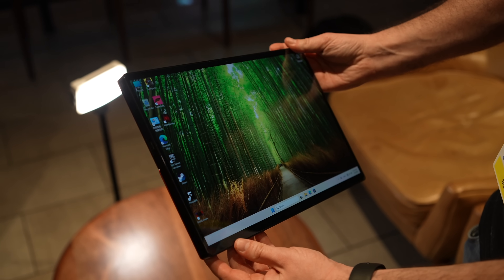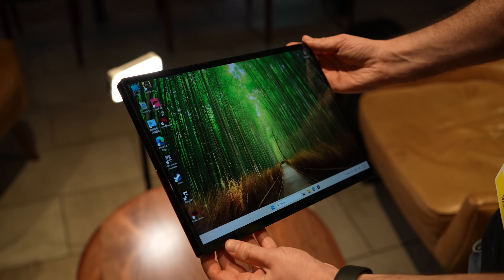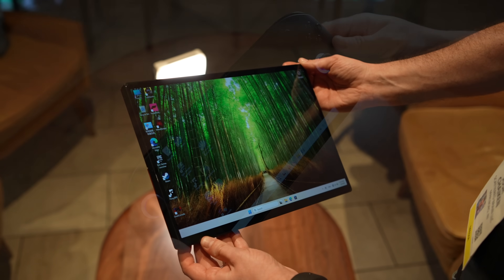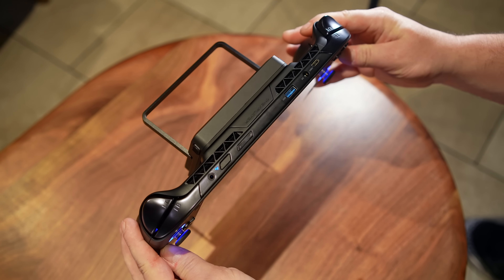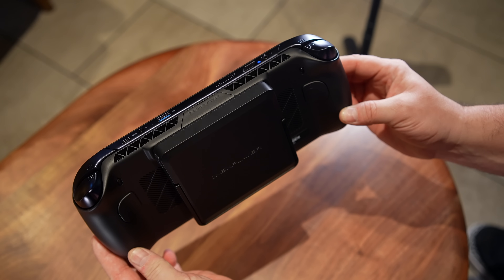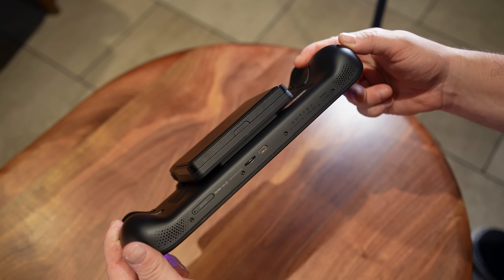As CES wraps up, they're going to be shipping both of these devices to me, so keep an eye on the channel — I'll have full videos on both of these. But the first one I wanted to start out with was the Apex, and we've seen this for a few months now. I believe they had their Indiegogo successfully wrap up recently. And if you're not familiar...